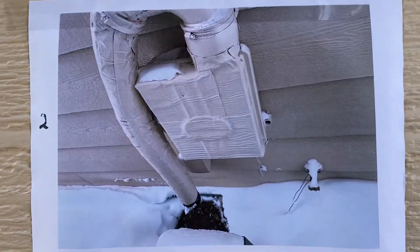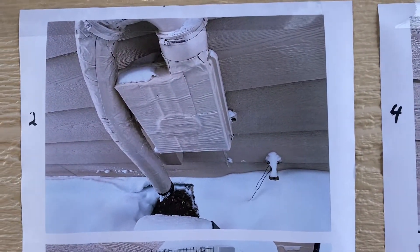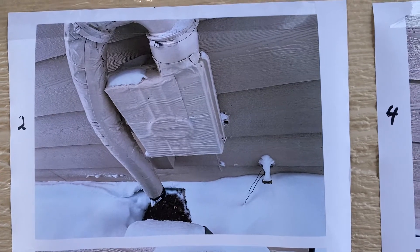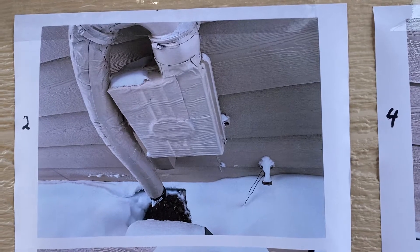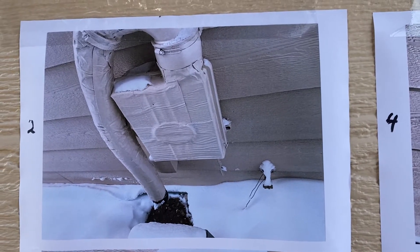Here's the fix sitting right next to it. This was the radon remittance system, and notice coming down to the ground the temperature of the house is melting the snow.